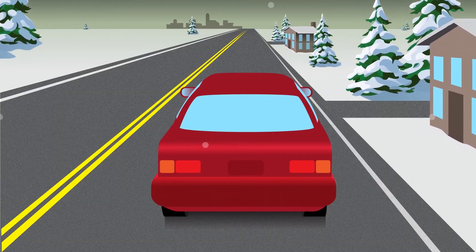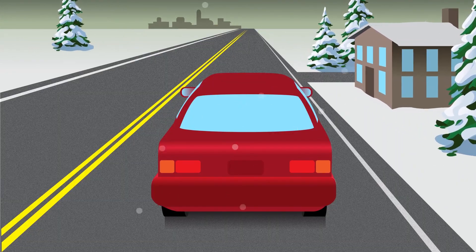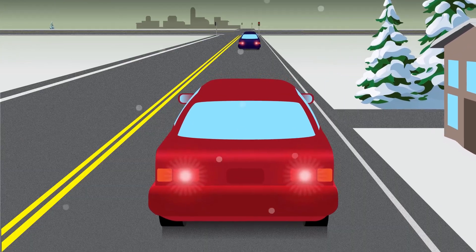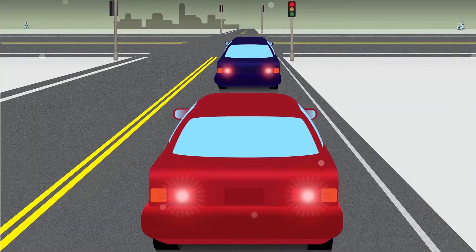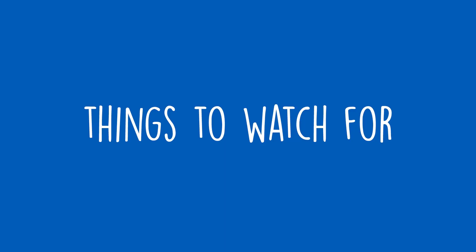Plan ahead to avoid sudden stops. If there's traffic, a light, or a stop sign ahead, gradually slow down well in advance. Hitting the brakes at the last minute can cause a skid. Once you are on your way, here are some things to watch for.